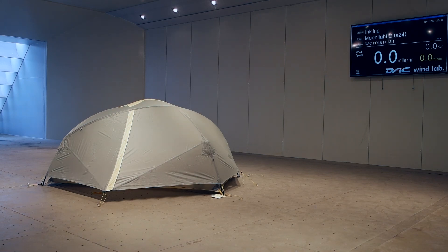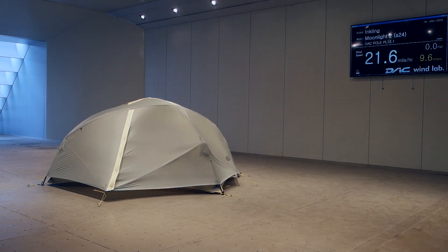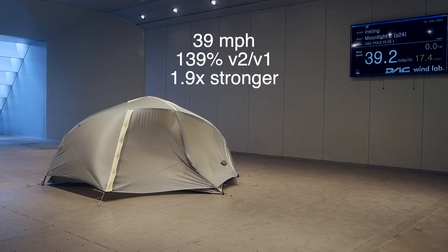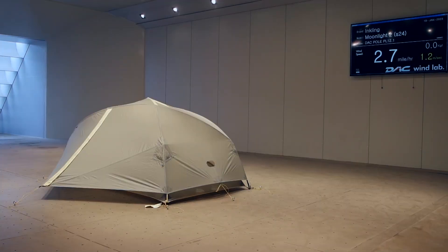Now we're going to test it with the single pole and into the wind. On version 1 of the tent it got up to about 28 miles per hour before it became unstable, and for reference on the vestibule it was 37. This version reached 39. That wind speed difference is about a 40 percent increase, and because force goes as the square of the wind speed, that means the version 2 tent is about 95 percent stronger in that direction — almost a doubling of strength.